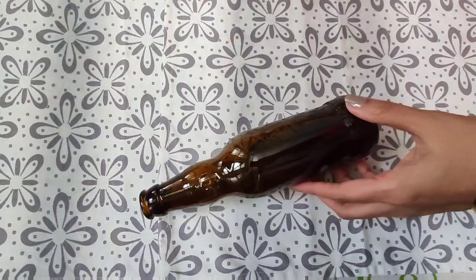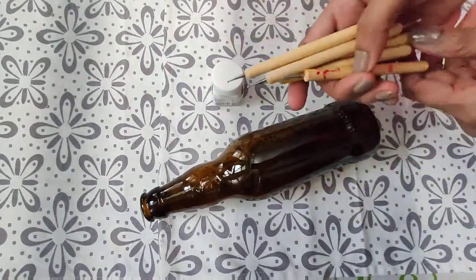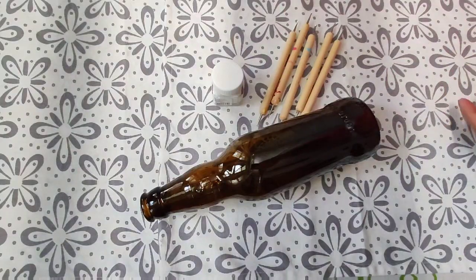For this project we'll need an empty glass bottle, white acrylic color and some dotting tools. So let's get started.